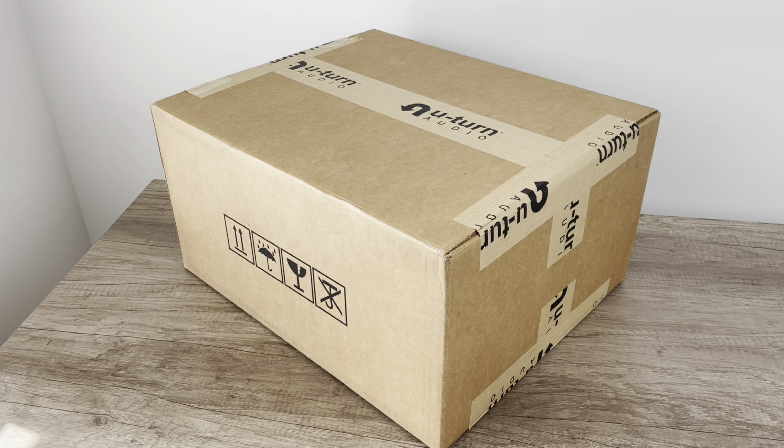Behold a brand new U-Turn turntable — so excited. Made in the USA. I love these things, I think they're fantastic. So yeah this is new and improved. This is the sort of entry level one, so we're going to have the MDF platter, we're not going to have a cueing lever, it does have the preamp. This is pretty much the beginner one which I want to specifically focus on because this may be a great upgrade for folks looking to take their turntable game to the next level.